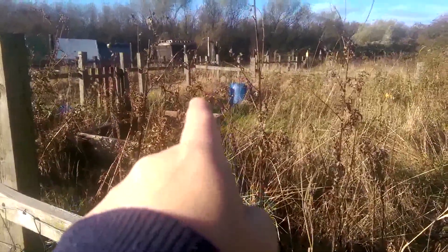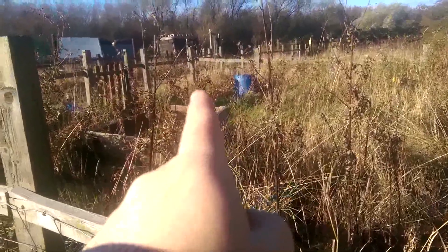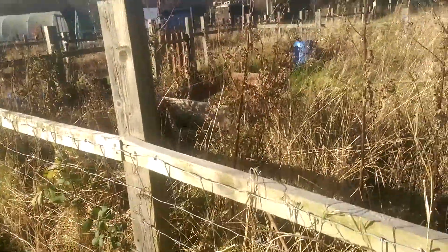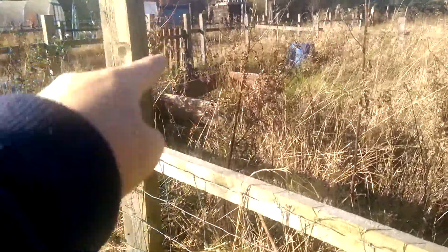Over in that corner I've got a greenhouse which I got off eBay — it's a 6x8 greenhouse. So I'm going to have the greenhouse there, and I'm going to use the frame of the polytunnel that was here as a brassica netting. And I'm going to buy a new polytunnel — I've seen a nice one which I'm going to put in this area here.